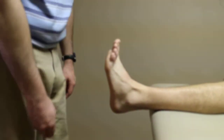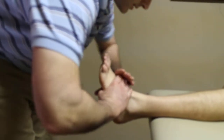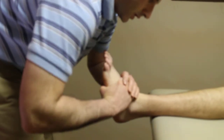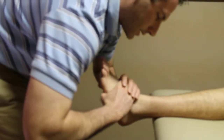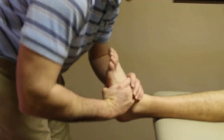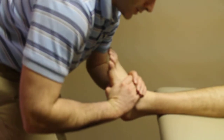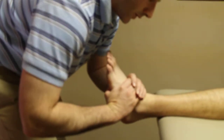Crural distraction technique: overlap the hands on the foot, getting as close to the talus as possible. The thumbs will be parallel on the plantar surface of the foot. The patient will be asked to relax the ankle dorsiflexors.